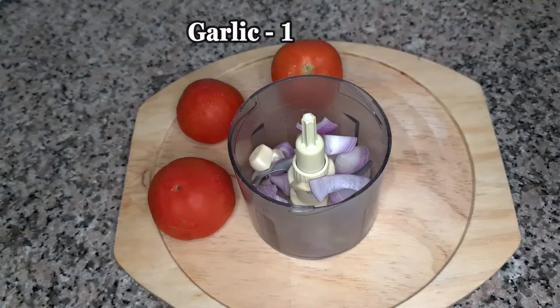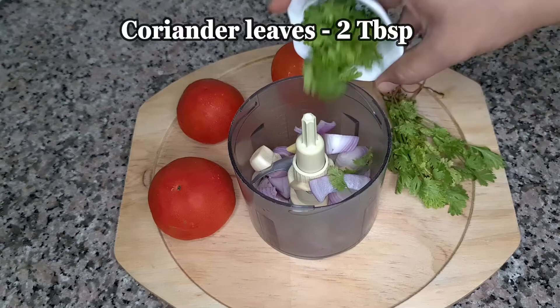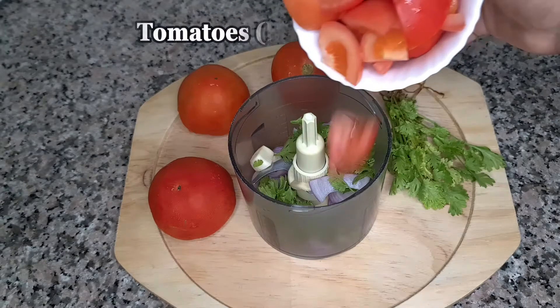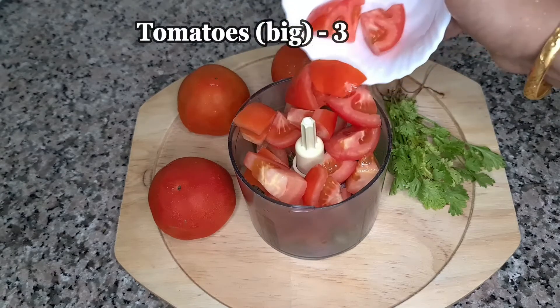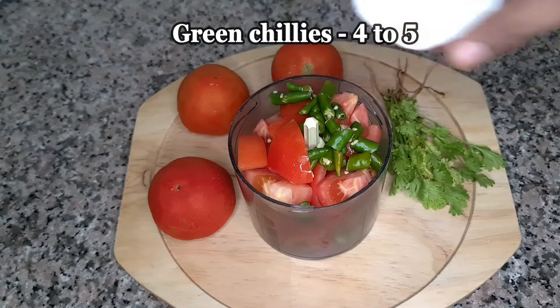I am using a medium-sized onion, a small piece of onion, 2 tablespoons of onion, 3 tablespoons of onion, 4 tablespoons of onion.